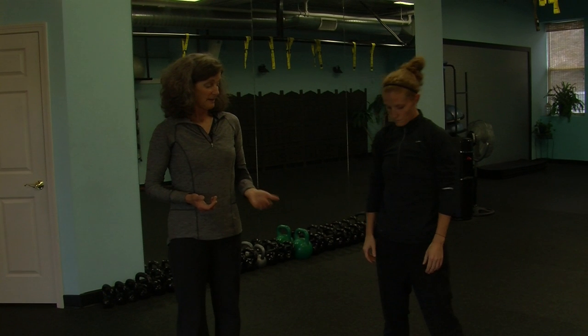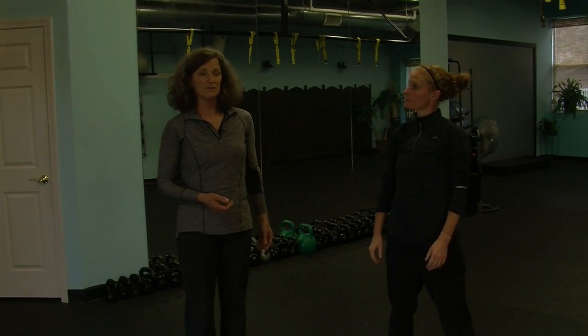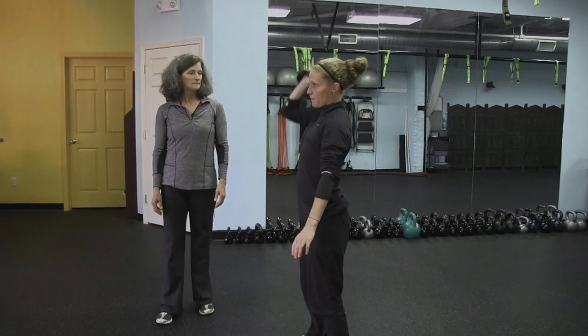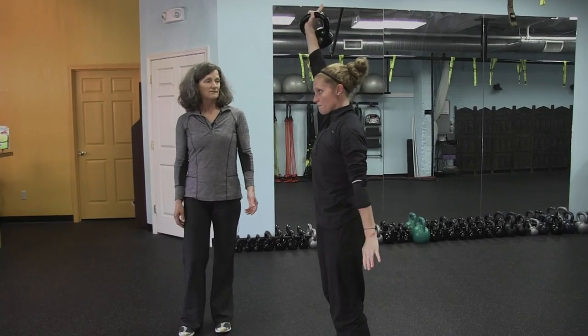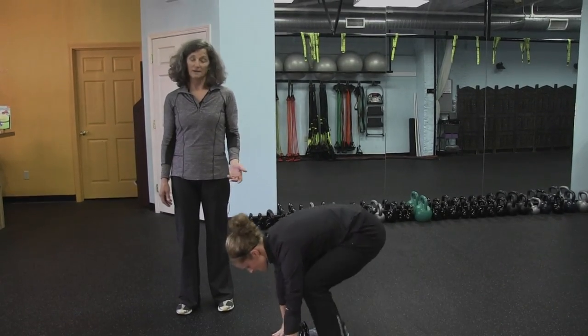So if we were to modify that in a class, which we often do, Annika is going to be lifting the kettlebell utilizing her legs with her lift — slowing it down — and then walking through the burpee. So this would be a fairly typical modification for this exercise. You can see she's using her legs to help lift the bell up, and with control, setting it down and walking through the burpee.